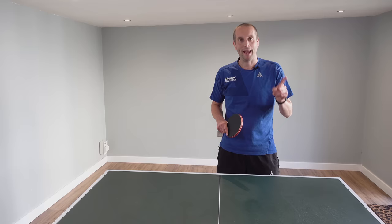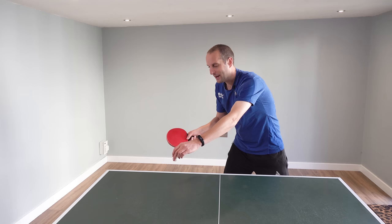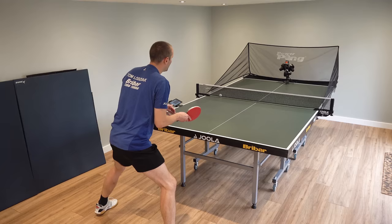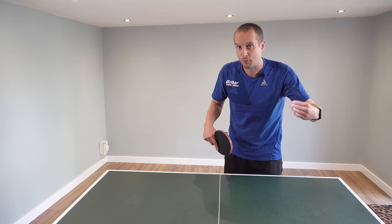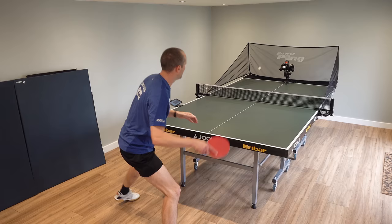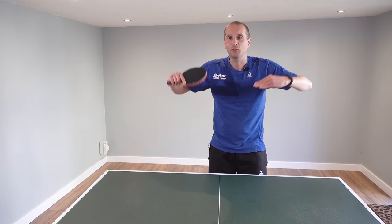Bad habit number six is pushing long balls. Your opponent gives you some long backspin and instead of attacking you decide to play safely and push. It's okay up to a level — you can get away with keep pushing — but if you really want to improve and play at a higher level, any time your opponent pushes and the second bounce is coming off the end of the table, try to topspin it. Then you're going to develop those shots, feel much more confident, and honestly you start raising your level and beating players who maybe you struggled against in the past.